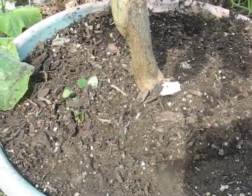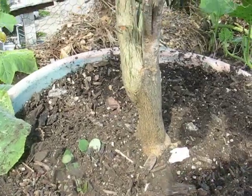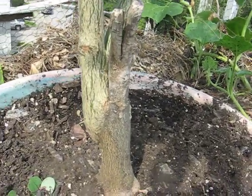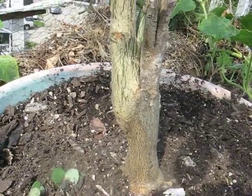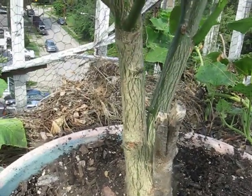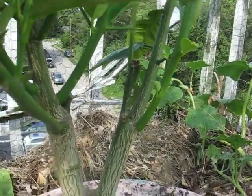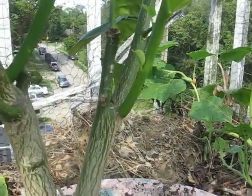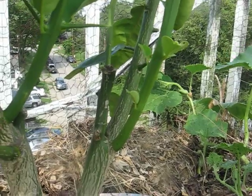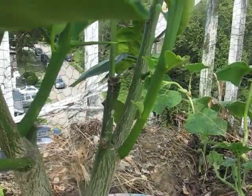Here I have a Seville Sour Orange Rootstock, onto which I grafted a Poncirus Trifoliata as an interstock. Above that, I grafted a Fukushu Kumquat to the Poncirus Trifoliata.